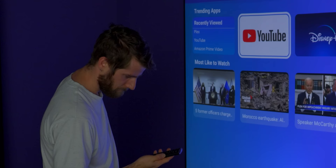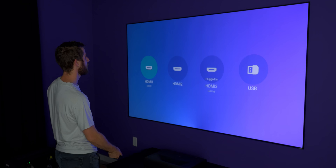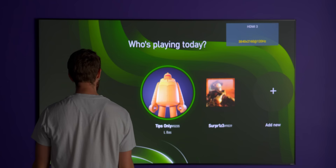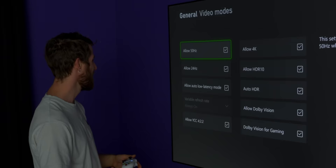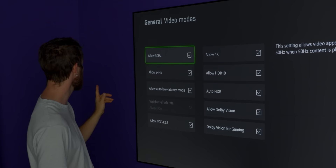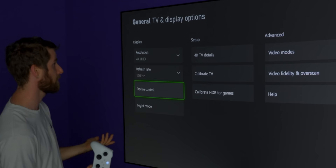No dedicated button for inputs — but there is a button for that. HDMI 3 for gaming. And there we go — everything immediately picks up. We've got HDR enabled, Dolby Vision enabled including for gaming, and auto low latency mode. I'm expecting my latency to be very low. 120 Hz.